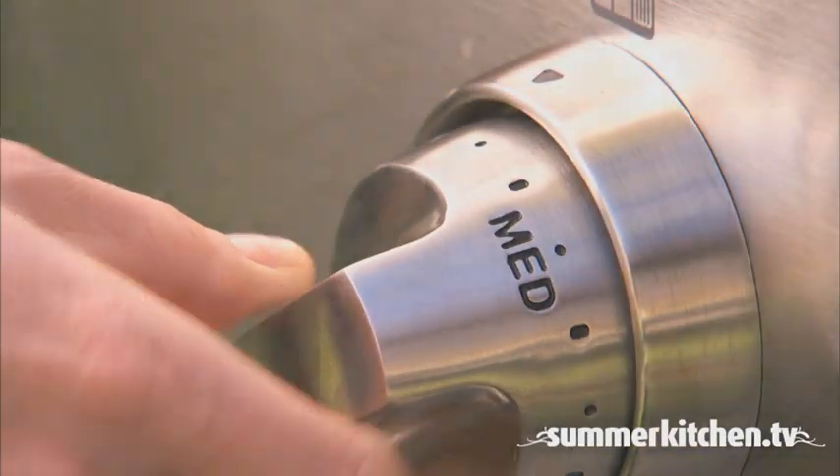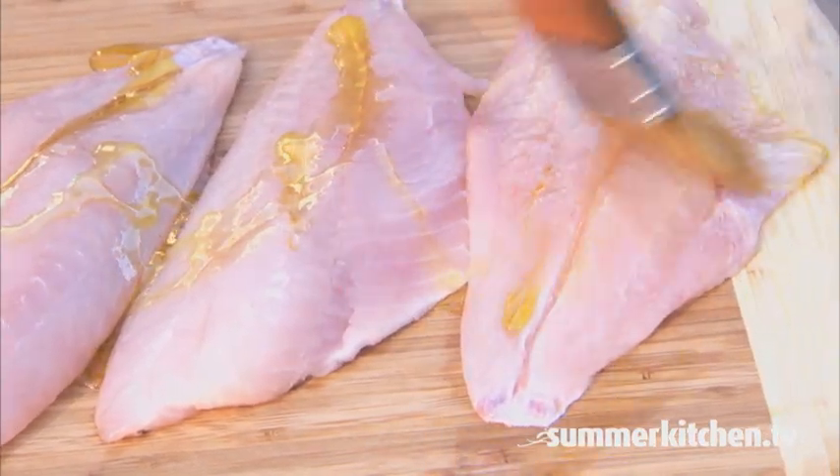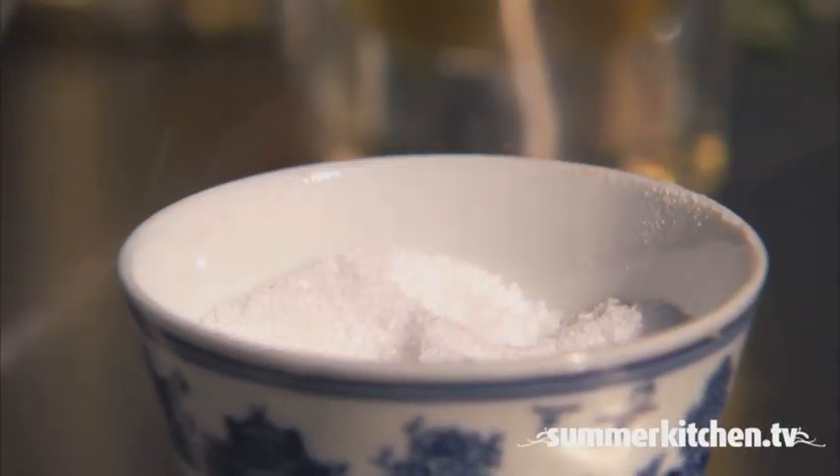Preheat the grill to medium-high. Brush the fish with extra virgin olive oil and season with salt and pepper.